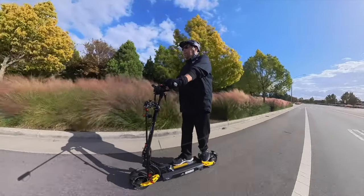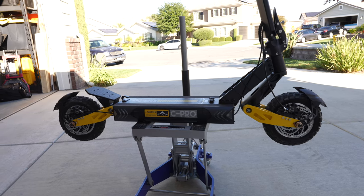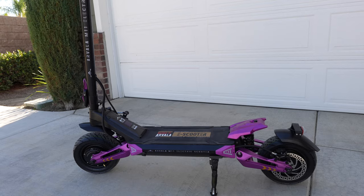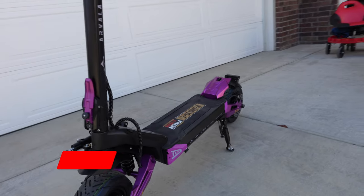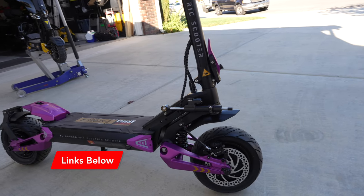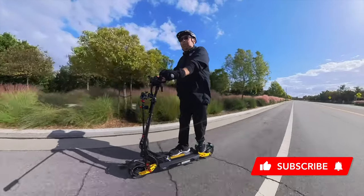One other quick note: I'm also working on Arvala's M11 scooter, that's their top end scooter. They sent me their M11 scooter, which I believe is their top of the line. So this is going to be coming up soon — make sure you're subscribed, don't miss out on this one. This one also has a dampening system built onto it, lots of lights, lots of power, lots of fun. Make sure you subscribe so you don't miss it.